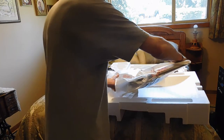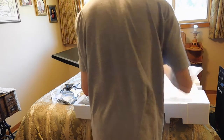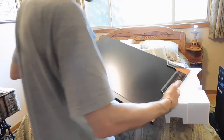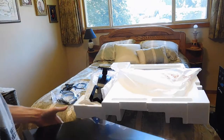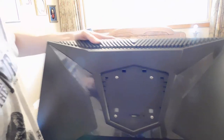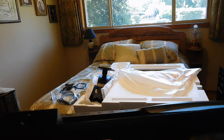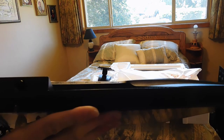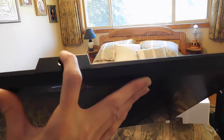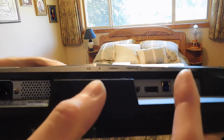Here is the monitor itself. Here is the back. Here is the bottom, which has a couple of USB 3.0 ports on it, two HDMIs and one DisplayPort, a headphone and microphone jack, and a really odd placement for the on-screen navigation menu button.